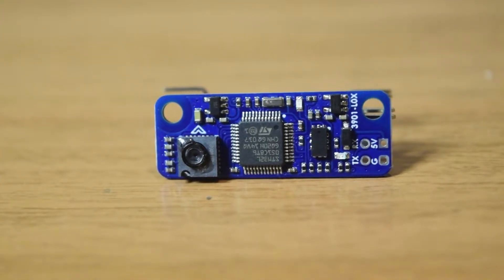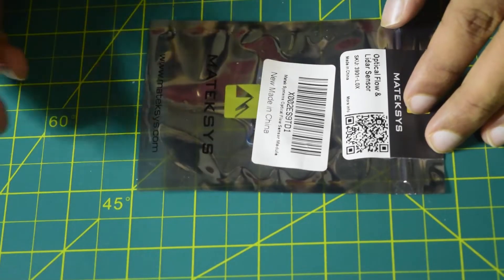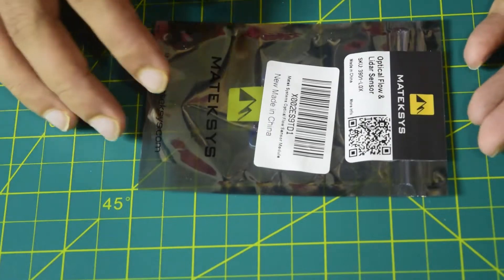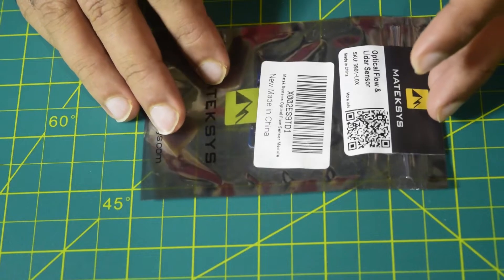Hello guys and welcome to my channel. Today in this video I will be doing an in-depth review of this Matexis Optical Flow Sensor with LiDAR, the 3901L0X. This is one of the important sensors if you want to have an altitude hold functionality on your drone.